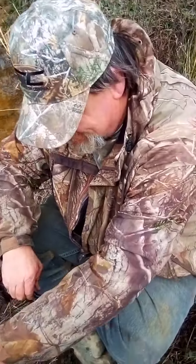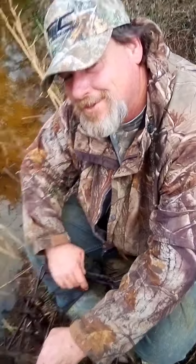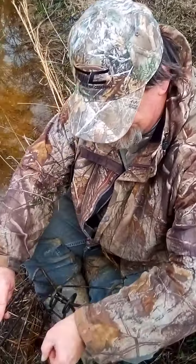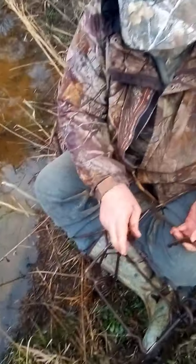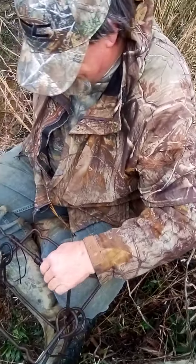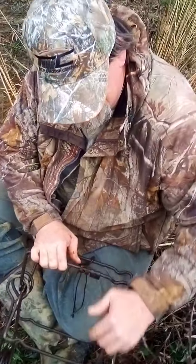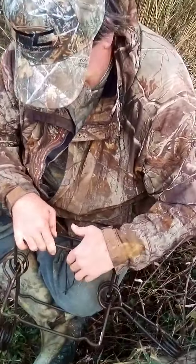I'm going to make some beaver bacon burgers tonight. Yeah, watch his video — I cut up the beaver and I'm going to grind it up when I get home. He skinned the beavers while I was delivering the hornet's nest. Go check that out on his channel at Arkansas Wildman Survival — ARK Wildman Survival. And go check out my channel if you already haven't.